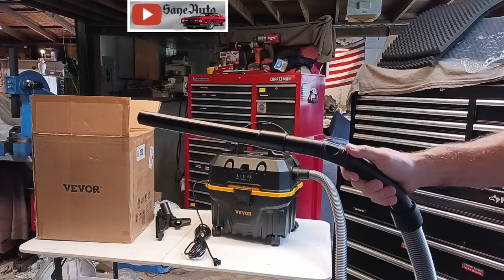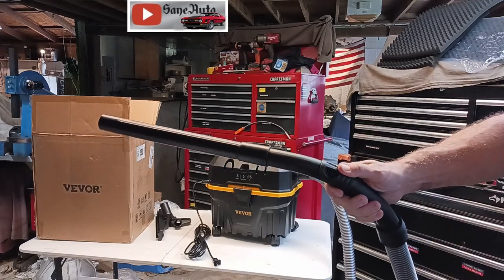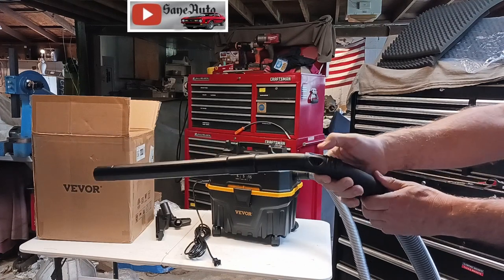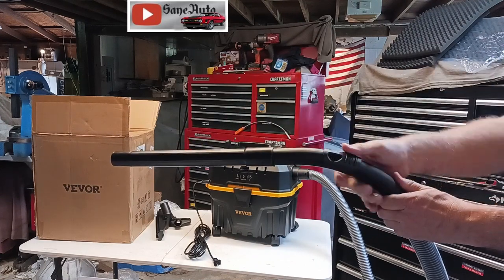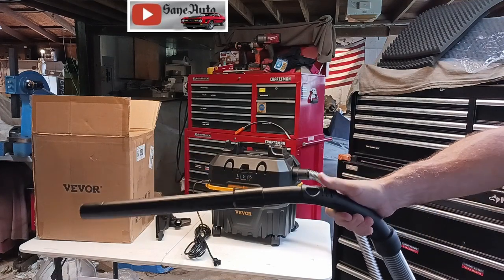If the five horsepower suction seems to be too powerful for you, you can just pull this up with your thumb. It reveals some air holes here and relieves some of the suction pressure off the other end. You can do that on the fly while you're using it, just by pushing it down or up with your thumb.